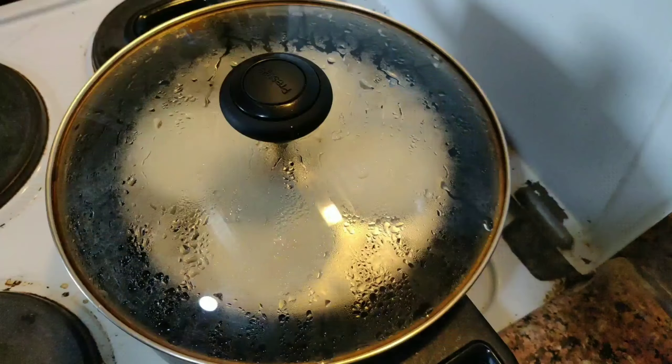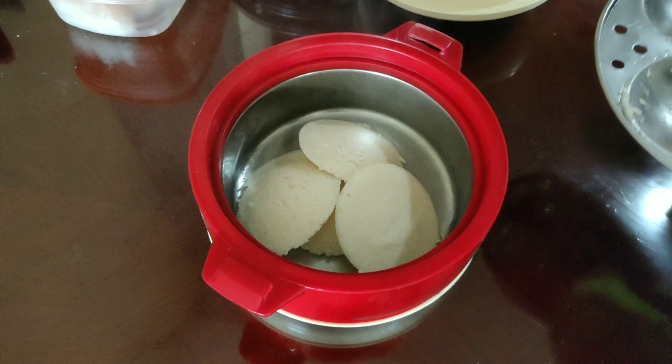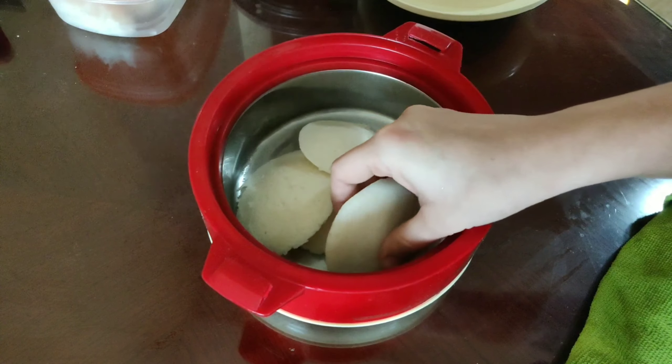Serve the idlis before they cool down. You can serve them with any kind of peanut chutney or coconut chutney. See — our idli is soft and spongy! That's it for the video. Meet you with another recipe. Thanks for watching, bye bye!